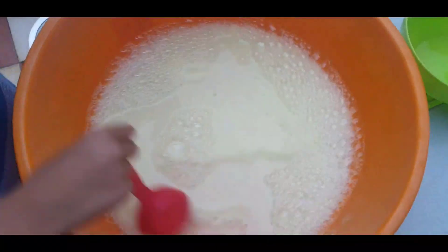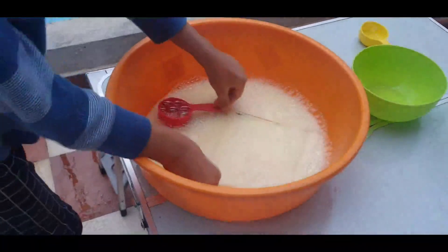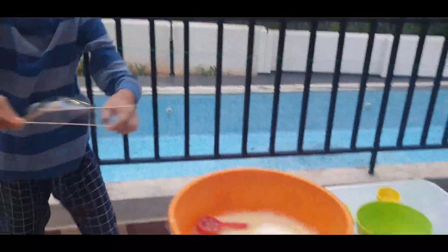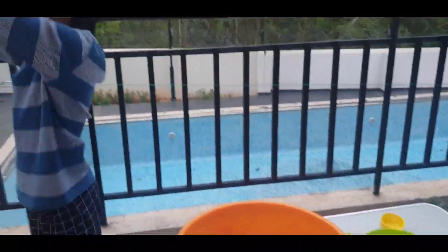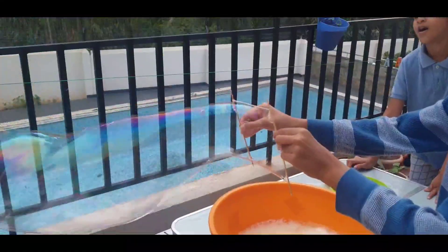Our big bubble solution is ready, let's try with this. Magical!